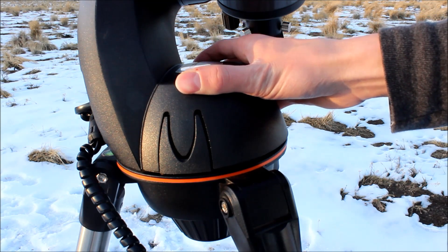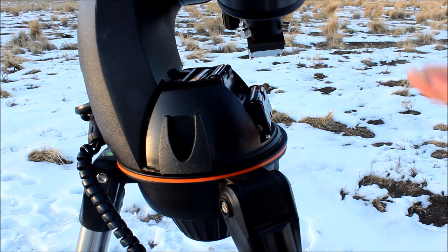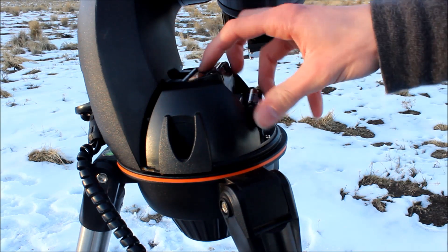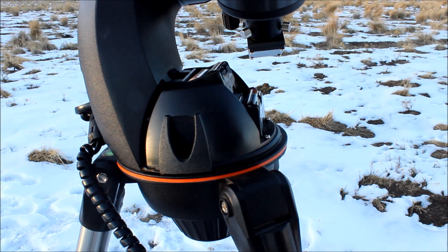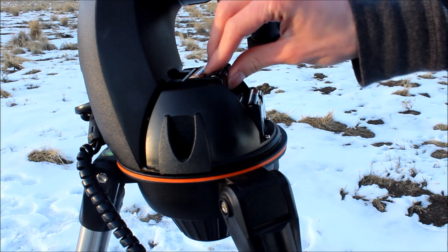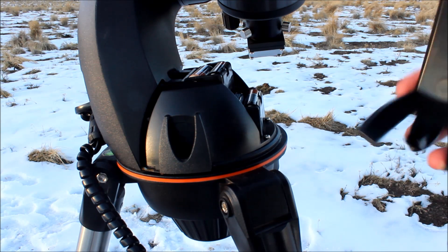What's also great about these super portable fork mounts is they usually come with a battery base. So if something goes wrong with your field battery or your car adapter's not working or anything like that, you can just throw eight double-A's in here and your telescope will run for quite a while with no hiccups or problems. There are actually a bunch of different ways to power these fork-mounted telescopes.